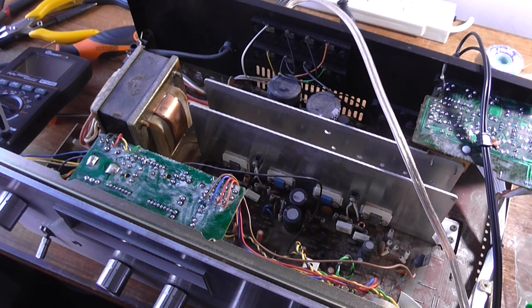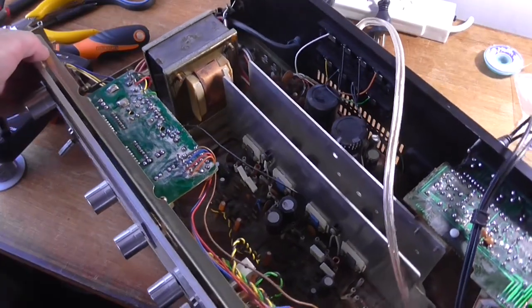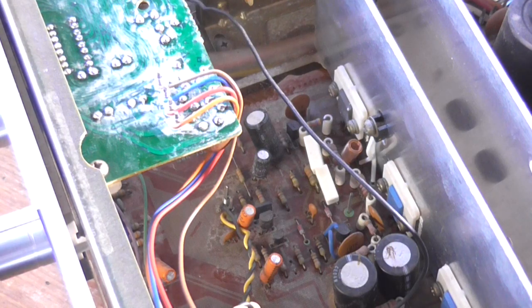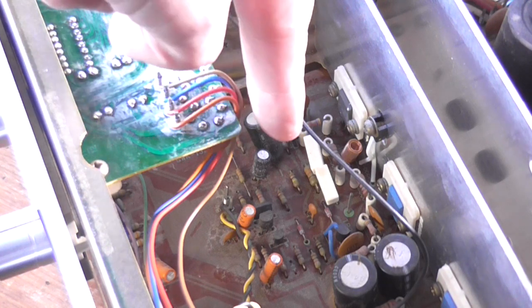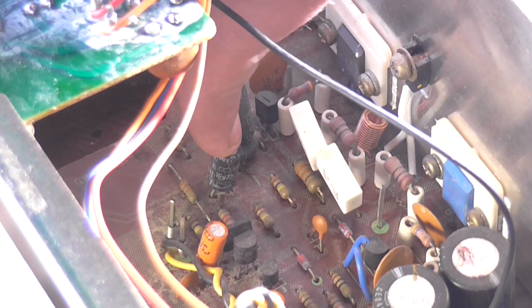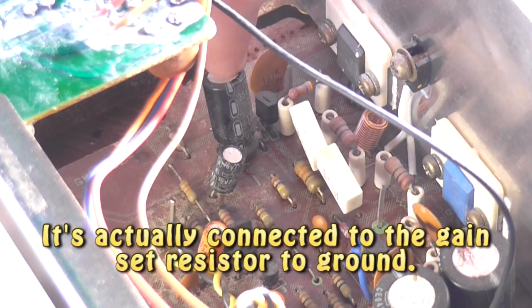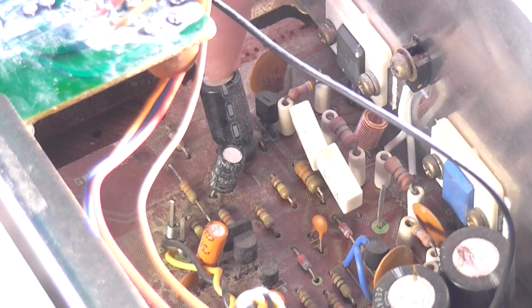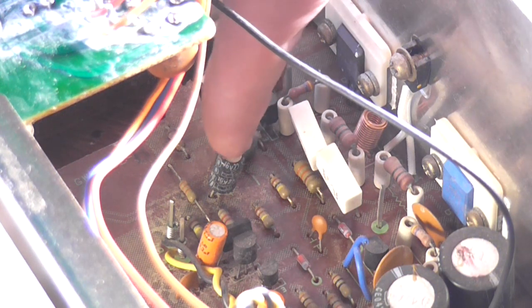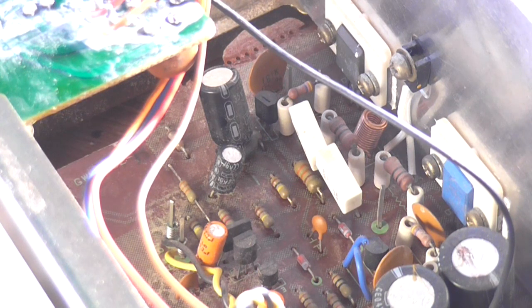Sounds like a faulty capacitor. The only electrolytics that are not common to both channels are these two down here. So I need to look on the schematic to find out what they are, because one might be dried out. That 22uF 16V is part of the bootstrap by the looks of things, and this 100uF 35V goes across the self-biasing network. It does say there is an adjustment on the schematic to adjust the bias, but I can't find a pot. Let me try changing that 22uF - I think I've got one of them - and see if it fixes the noise.